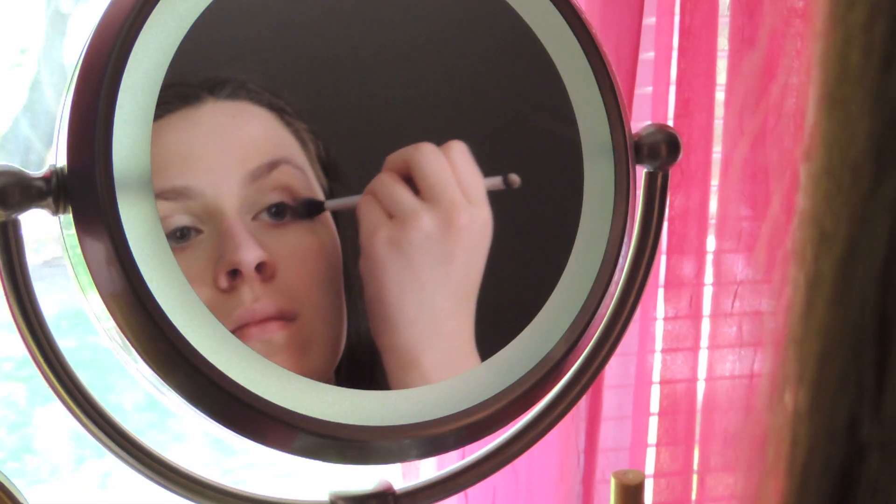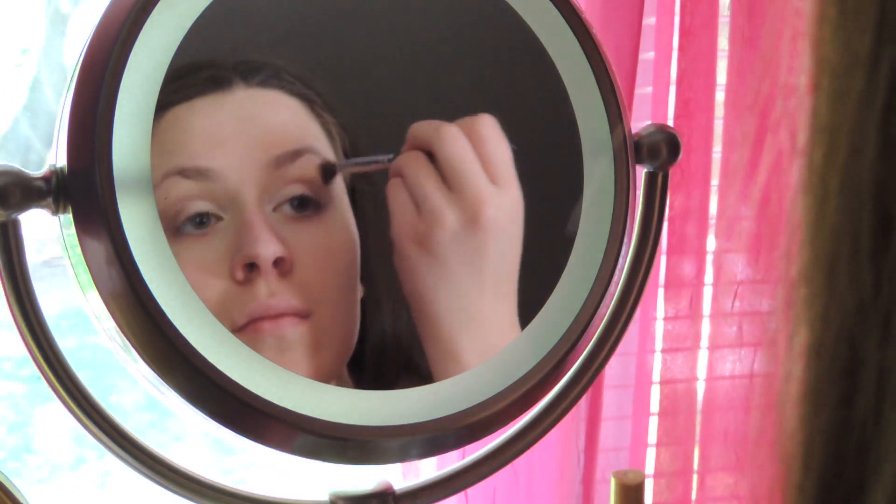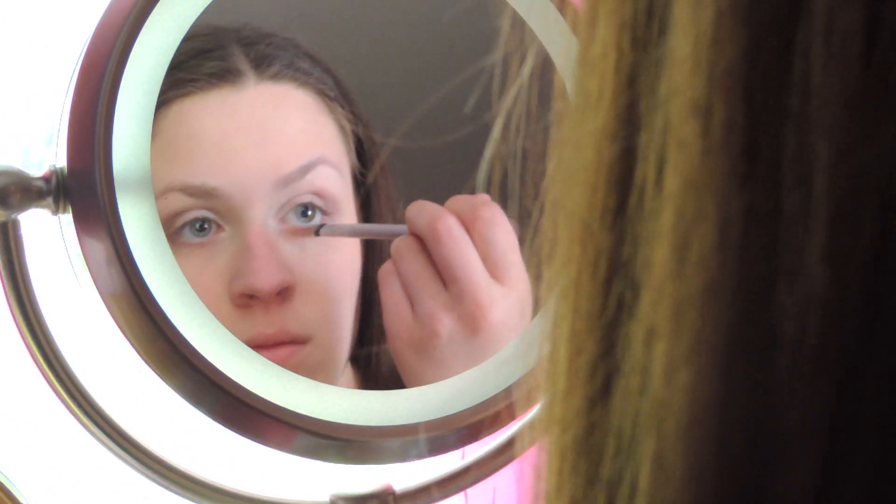Now taking a darker purple color with my MAC shade brush, I'm just blending that in the outer corner into the crease. Now using a blending brush and the deeper purple color, I'm applying that to blend everything out. Now that I've blended that all out, I'm going to take another flat shader brush and apply the same purple color from before along my lower lash line.